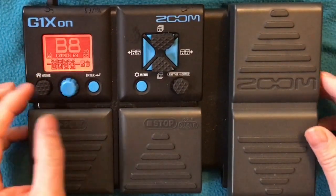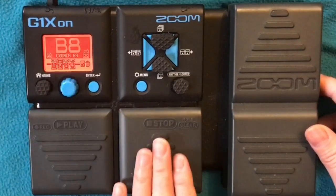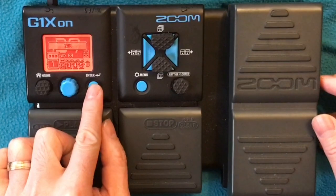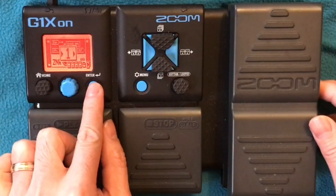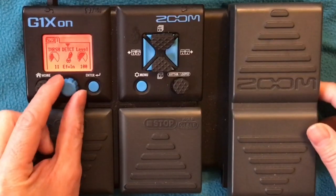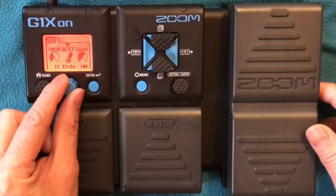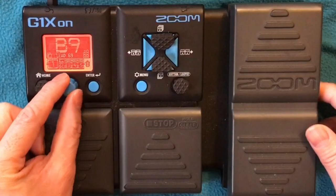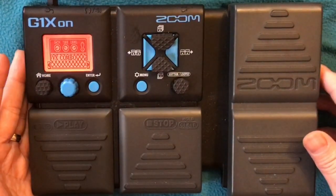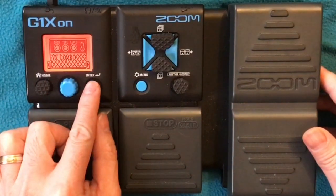So that's our rhythm or crunch. And the last one is your lead tone, for the guitar solo. Again, Z and R — same as the previous one: Threshold 11, Detect EFX In, Level 100. Then we change the amp back to the Vox Combo, which is where our clean tone was.